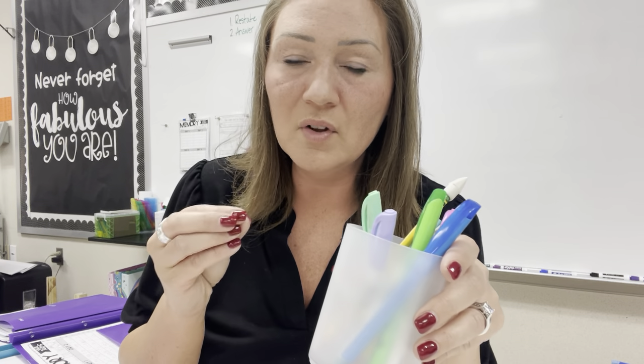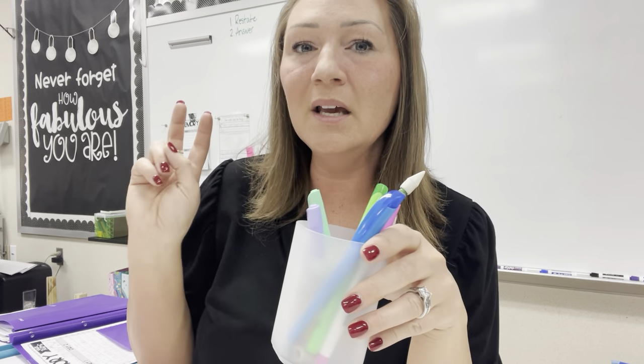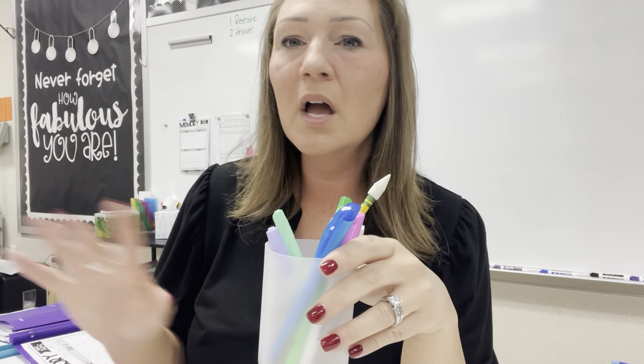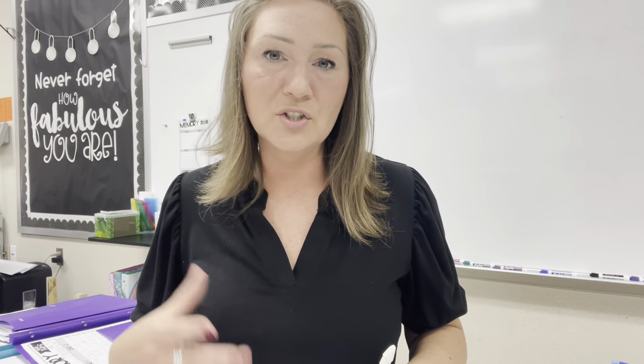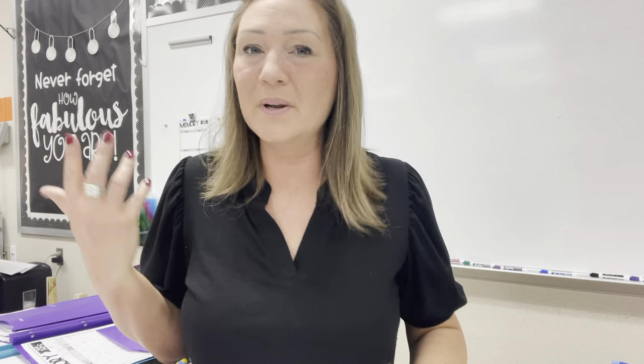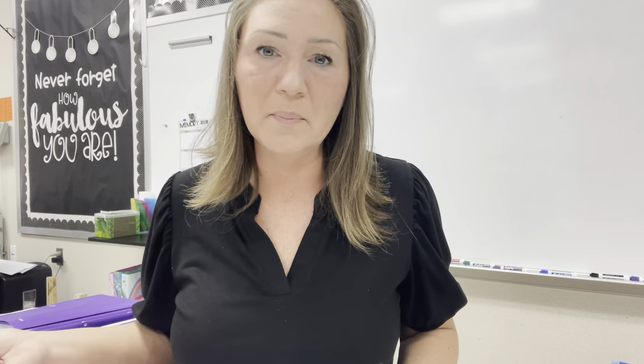Depending on if you are using the blue level of my reading intervention, you might also need a pink and an orange highlighter. Right now, with the grade levels I'm teaching, I don't have any kids doing that, so I don't have them in here. But if I did, each cup would have a pink and an orange.